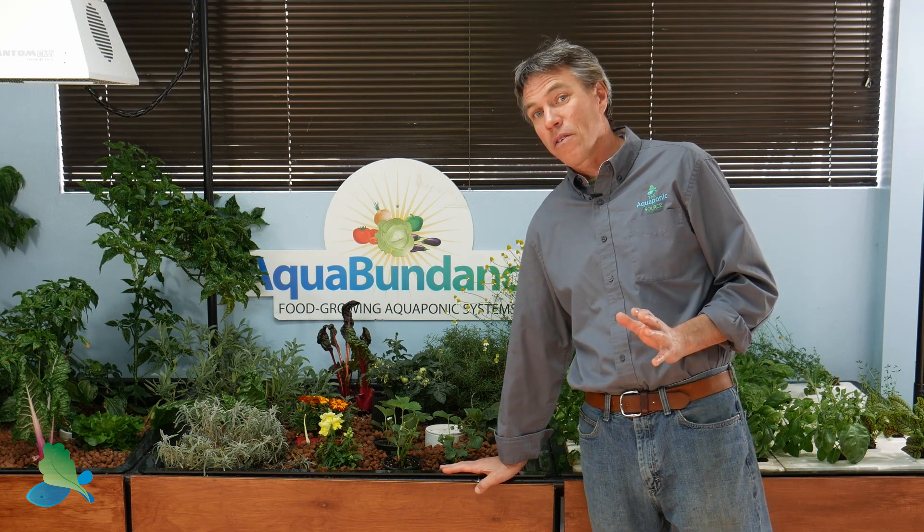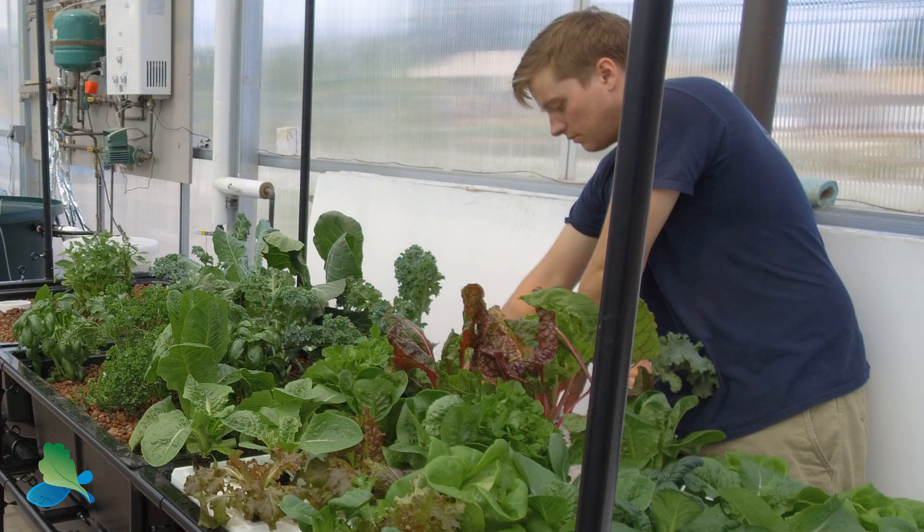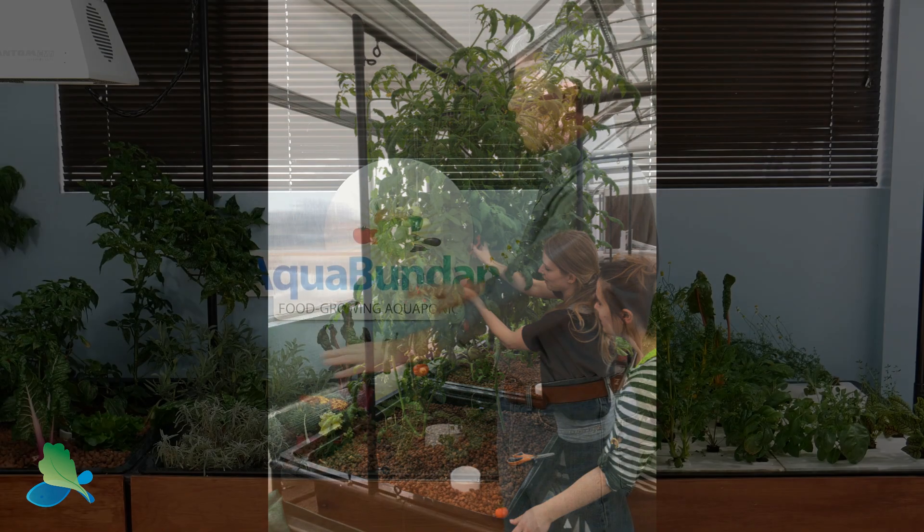We've also set these at a really nice comfortable working height, which is one of the big reasons I got into this in the first place — so I don't have to bend over and do weeding and tilling and all that. I can be working with plants at a very comfortable ergonomic planting height.